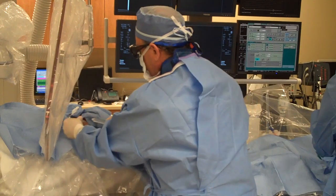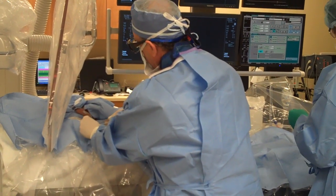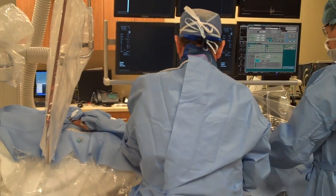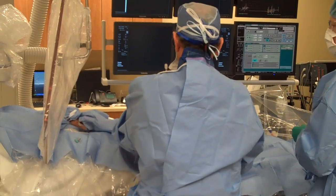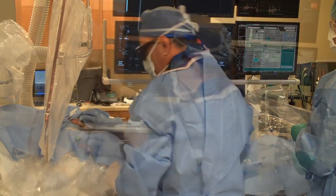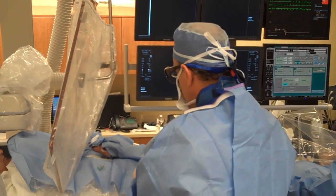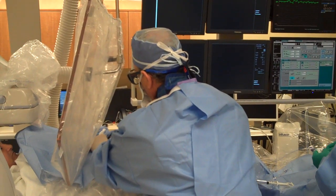We can easily flush the sheath. The setup is pretty easy. Now we will begin our mark cap position for the operators and staff so that we maintain that protective environment for those who do this a lot.